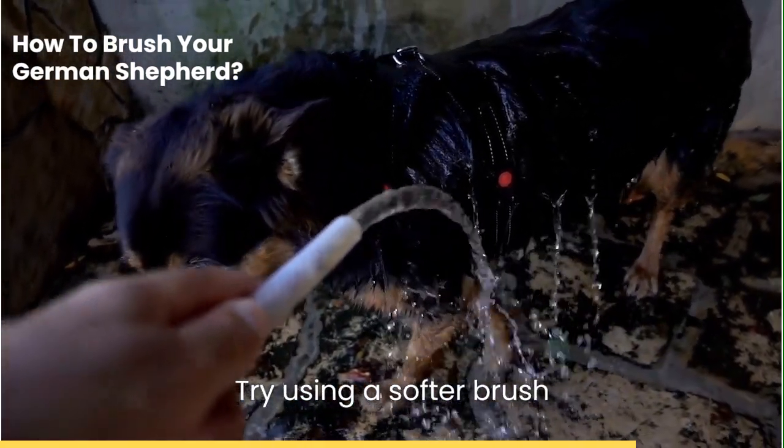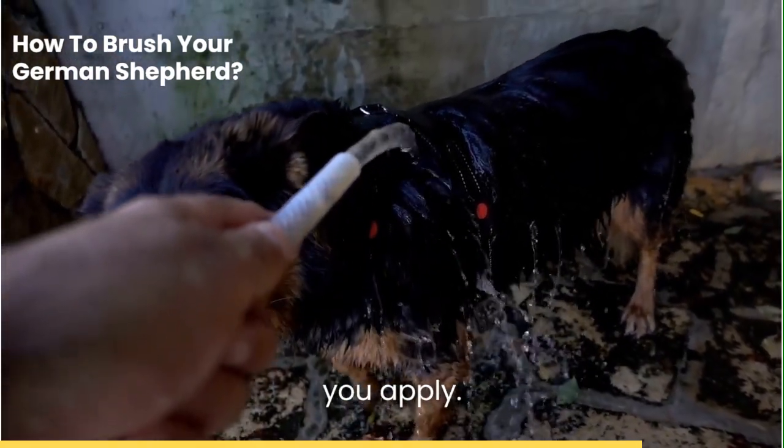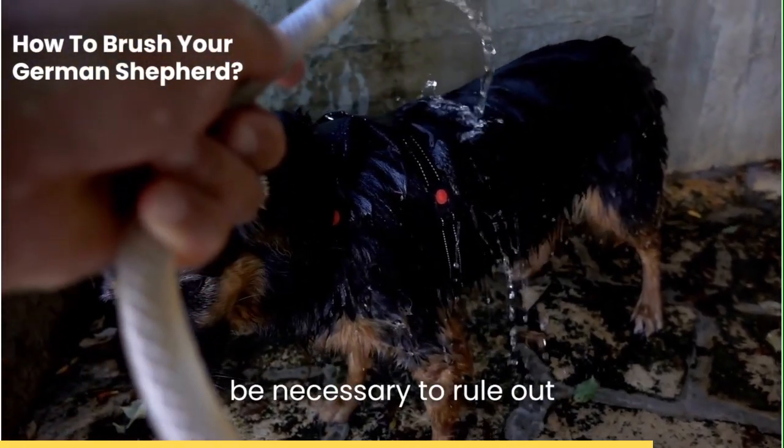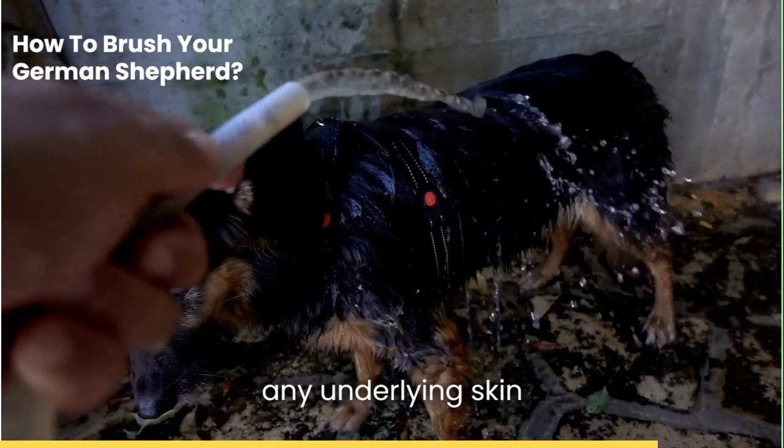Try using a softer brush or reducing the pressure you apply. If that doesn't work, a visit to the vet might be necessary to rule out any underlying skin conditions.